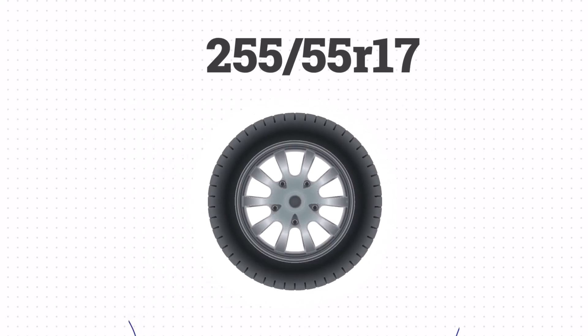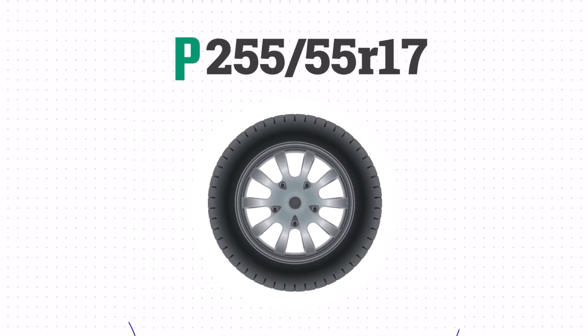Let's look at how these numbers translate to a real tire. This tire doesn't list P or LT, so it's classified as a passenger tire.